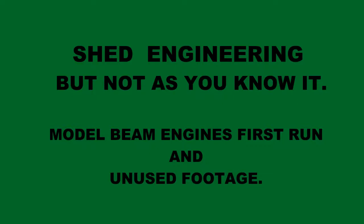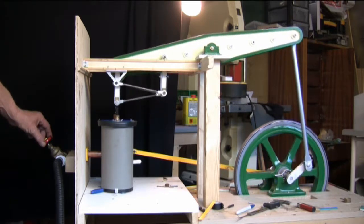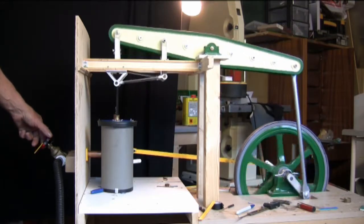Shed Engineering, but not as you know it — the model beam engine's first run and some unseen footage. Hello there, Alan Plum here again with a little more from Shed Engineering. In this video I'm just putting together some unseen footage and unedited clips that some viewers might find interesting.